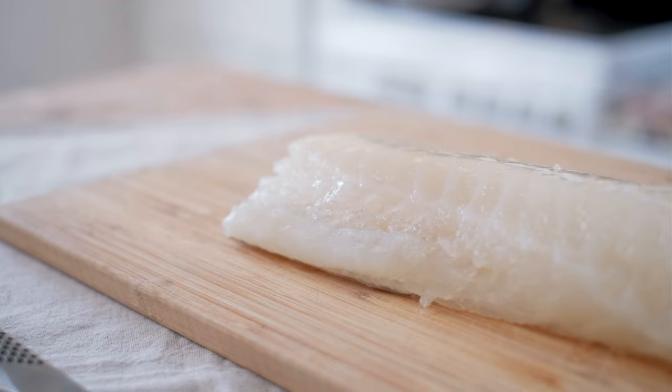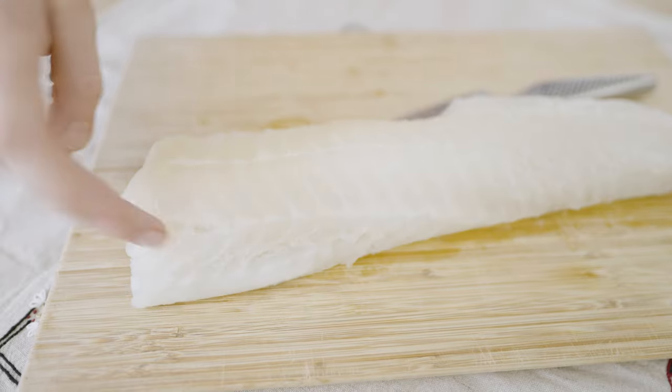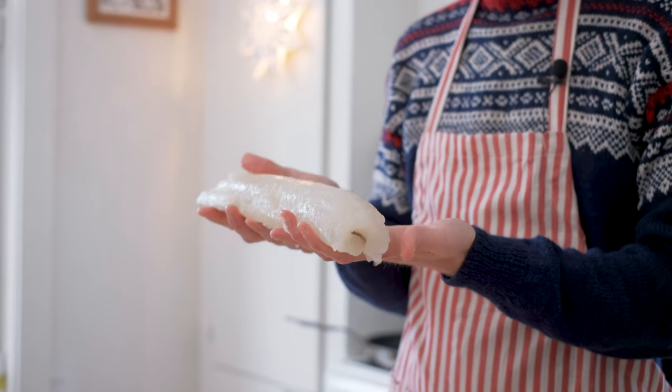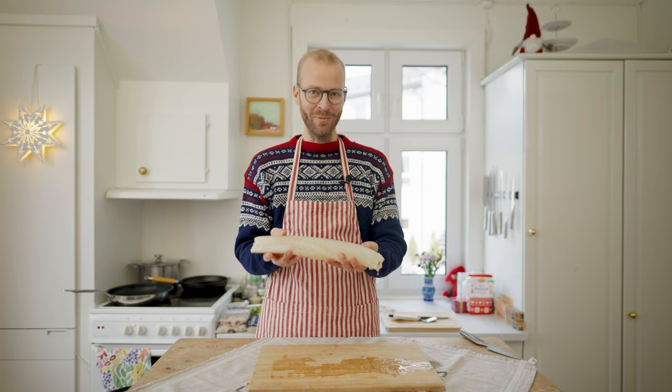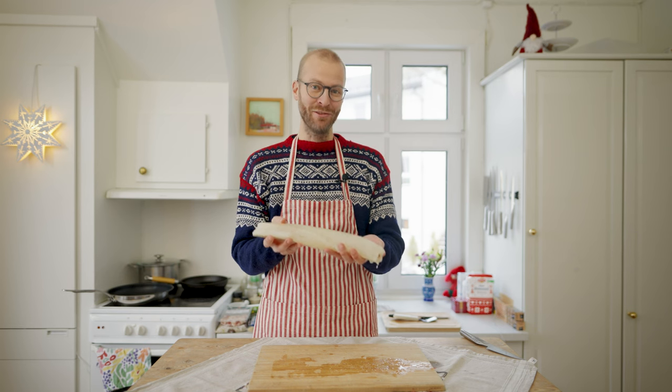This is a beautiful piece of lutefisk. The texture is a bit firm — it's the loin of a codfish. It smells like fish for sure. This is going to be a delicious piece of lutefisk.